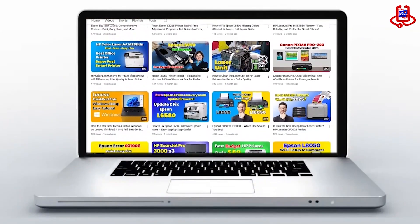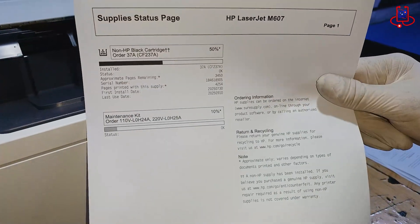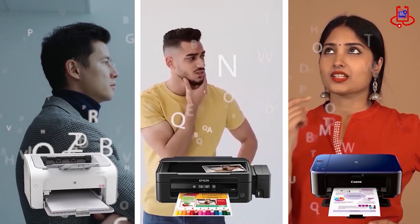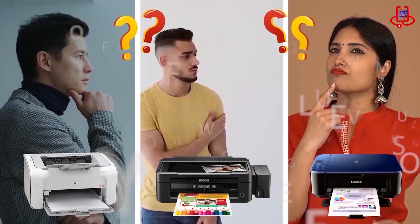In this video from Device Doctor, we will show you how to fix the HP LaserJet Enterprise M607 Fuser Error in a simple and clear way. If you're having trouble with your printer, you can fix it for free on your own. If you have any technical questions or aren't sure which printer to buy, just ask us for expert advice and free support.